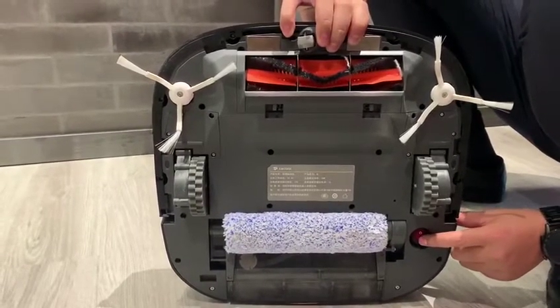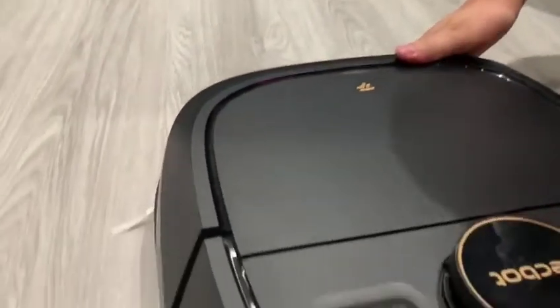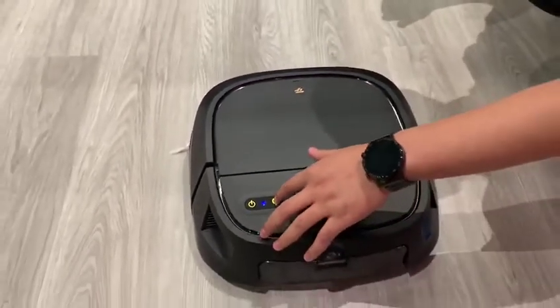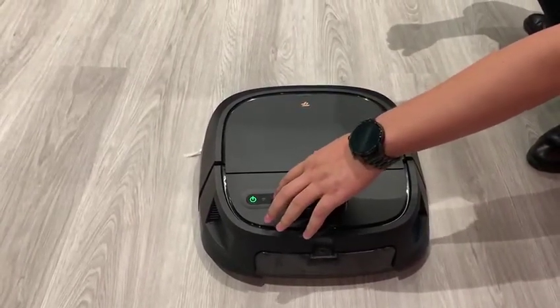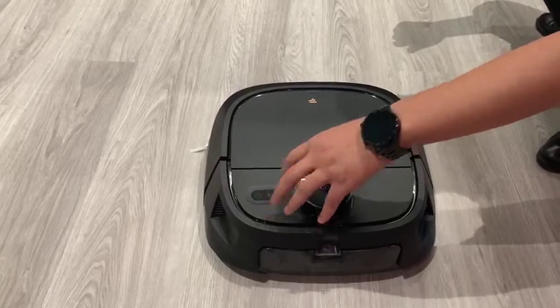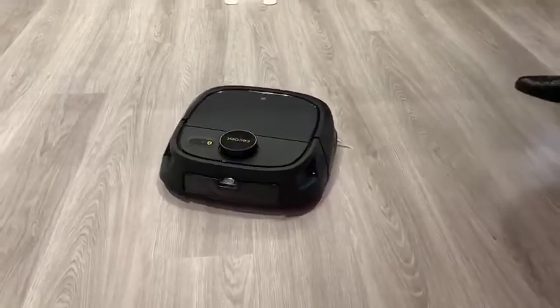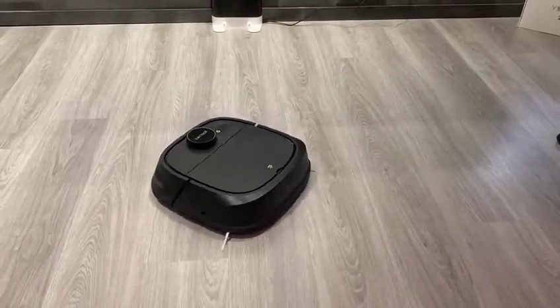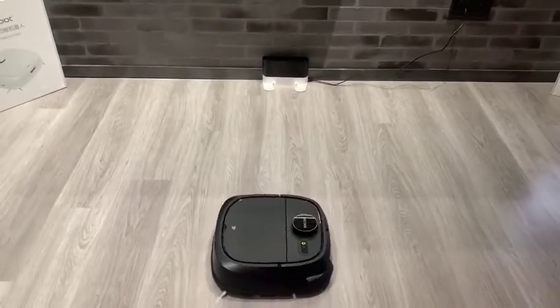Press the button to start the robot. Now, we start to testing the cleaning mode. Tech bot M1 could deal with several dusts one time.